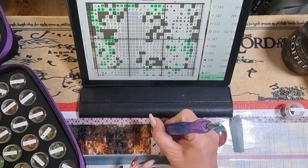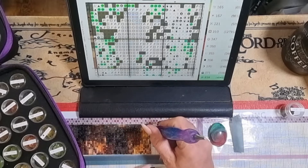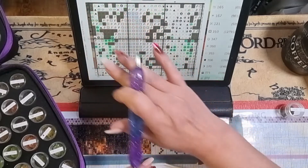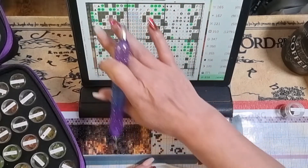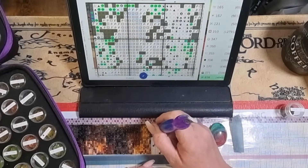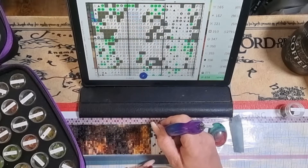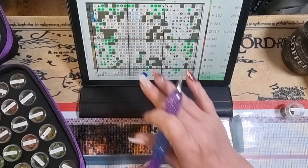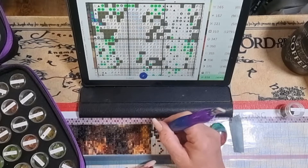I'm going to multi-place. So that's them done. Let me highlight those three, and then we've got one next to that, one under here, and then two here.